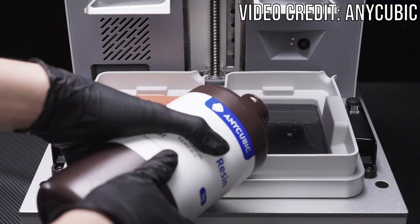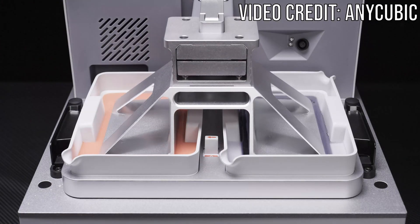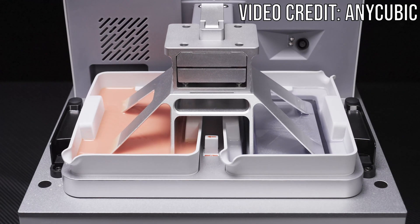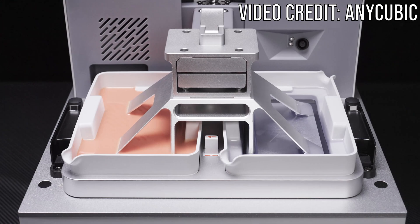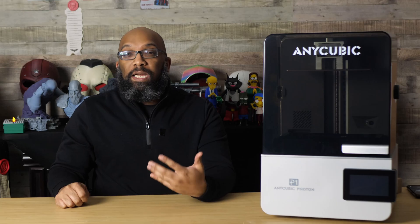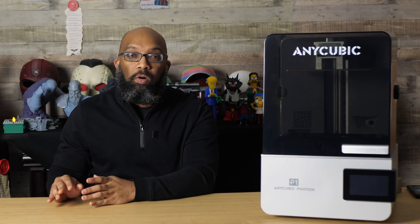Those accessories are optional and don't come with it. In my full video going more in depth — coming in mid-December — you'll be able to see those in action. You can use the printer in a split fashion to have one material or resin color on the left and a different color or material on the right. Using the slicer, you can give different parameters to each side of the vat, which is useful if you're printing with more expensive industrial resins and want to minimize waste.